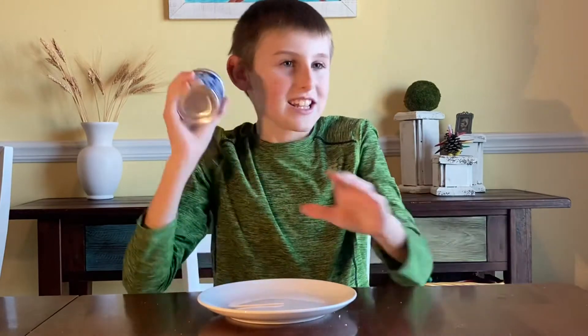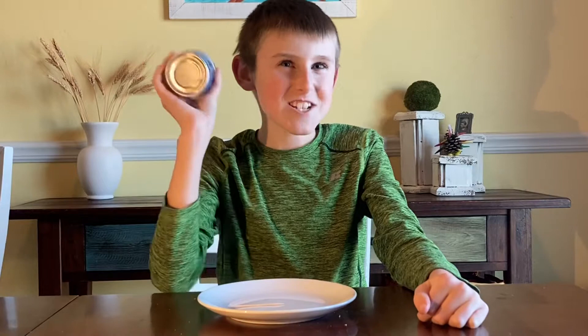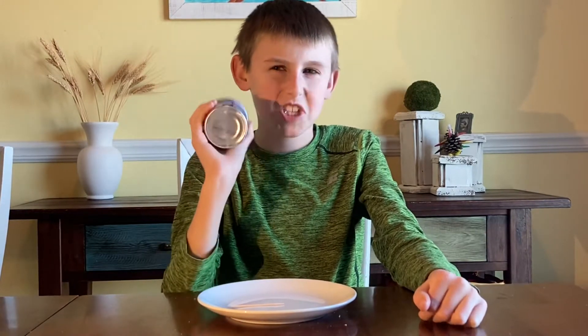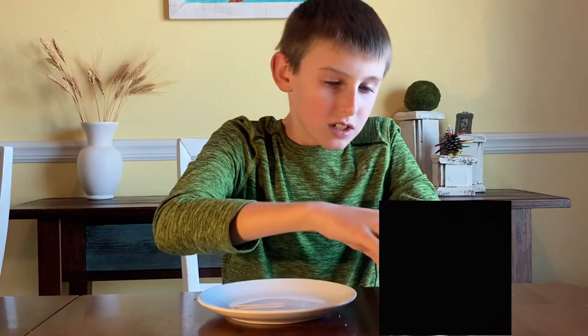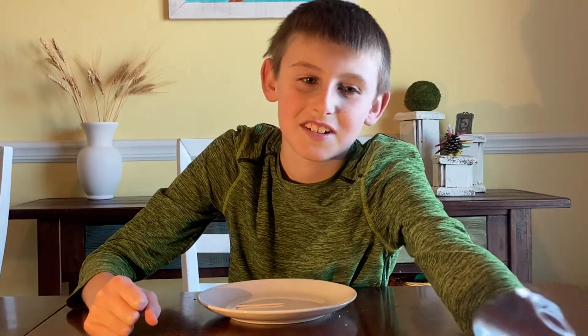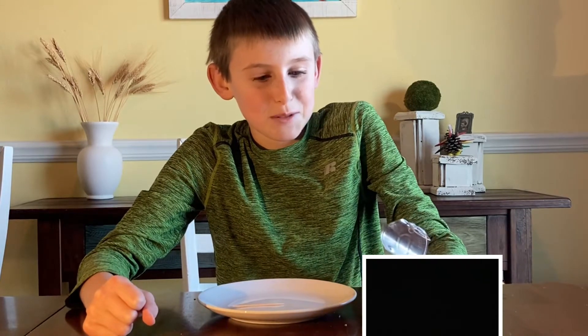I can shake it and hear it sitting in oil or water — something nasty. Which one is that? This is the Vienna Sausages. Terrible at opening things. My dad's going to open it for me.